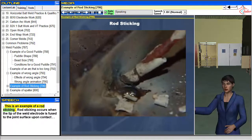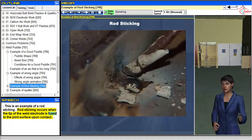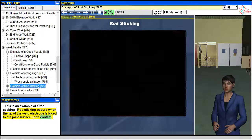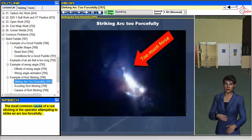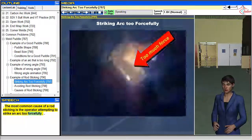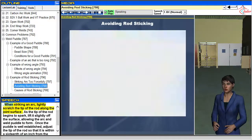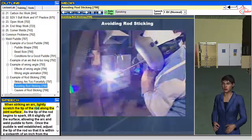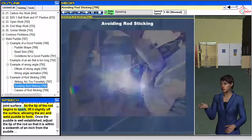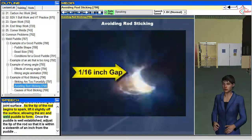Rod sticking occurs when the tip of the weld electrode is fused to the joint surface upon contact. The most common cause of rod sticking is the operator attempting to strike an arc too forcefully. When striking an arc, lightly scratch the tip of the rod along the joint surface. As the tip of the rod begins to spark, lift it slightly off the surface, allowing the arc and weld puddle to form.